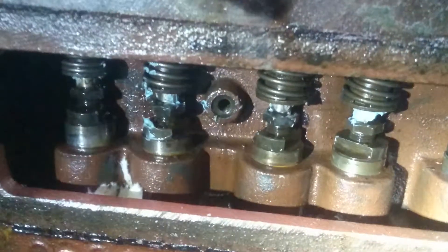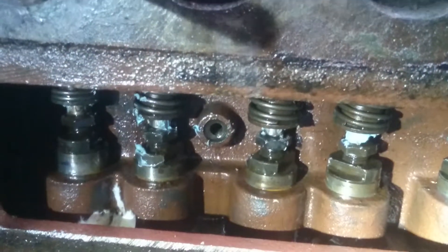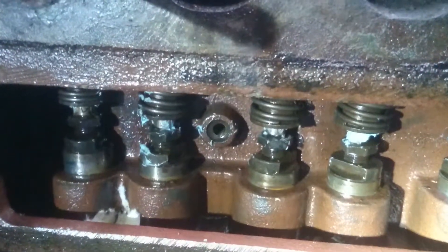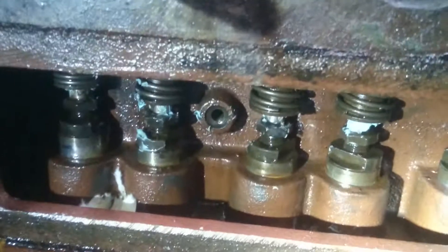That's about it. I just wanted to show you the theory behind valve clearances. I wouldn't get too technical, but that's pretty much just the way it is. Anyways, hope that helps you guys. Thanks.